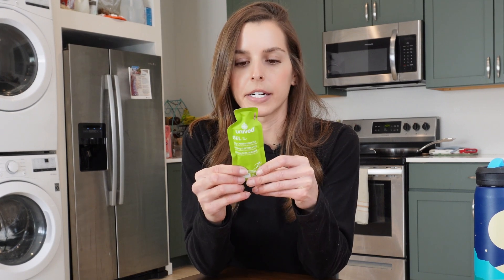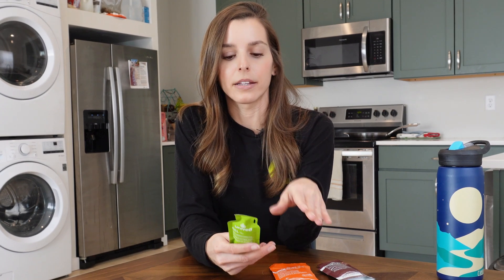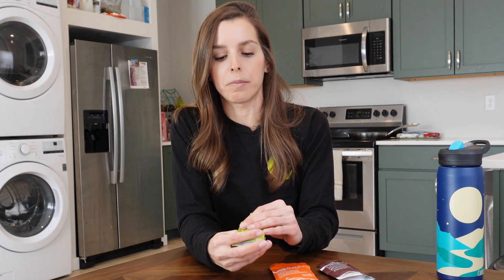If you look at your gels — a lot of gels are around 100 calories. This one from Unived is 110 calories and has 26 grams of carbohydrates. So your first step is to look at the nutrition products you're going to use during the race and do the math. To hit 60 grams, I would need over two of these gels. For some people, you might only be able to take two gels per hour. But if you practice and train with it, you can build up — and you can also mix in electrolyte drinks that have carbohydrates. Getting your carbs from a little bit from drinking and then from gels or real food can be a really good plan.